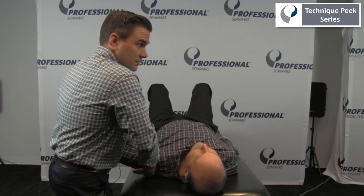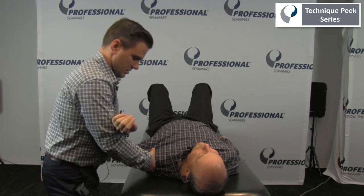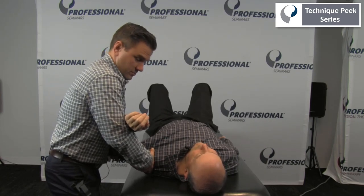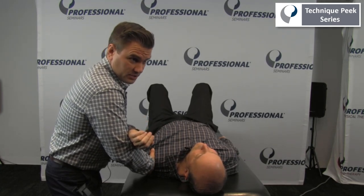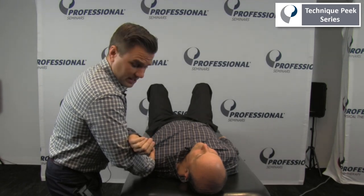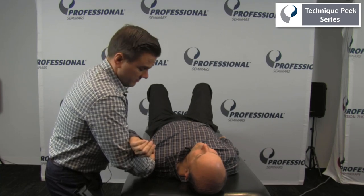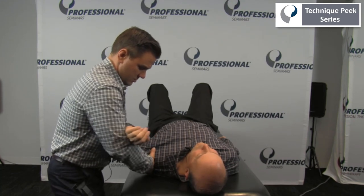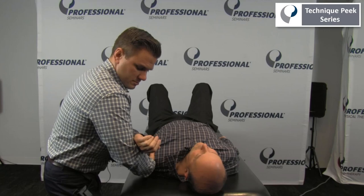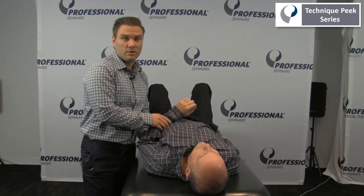Assessing and seeing how that impacts range of motion — all coming through a multi-planar fashion, bringing the arm into more external rotation. The ultimate goal is improving overhead arm elevation, finding where the joint is most restricted. That was assessment and treatment for the glenohumeral joint. This is Frank Hefner with Technique Peak.